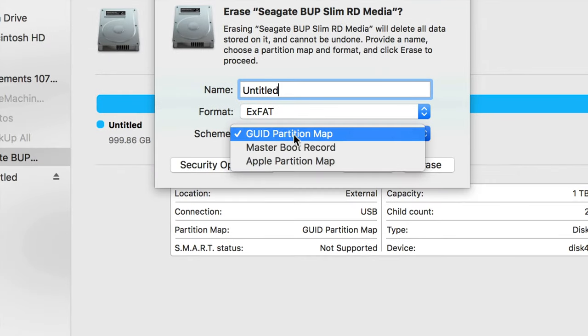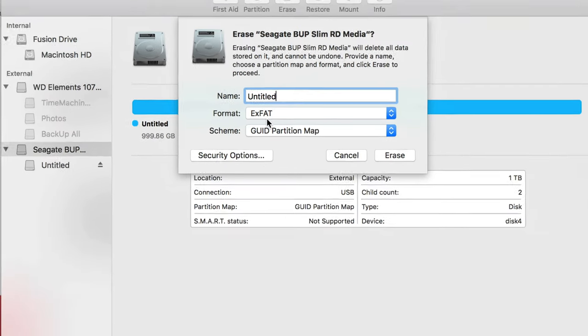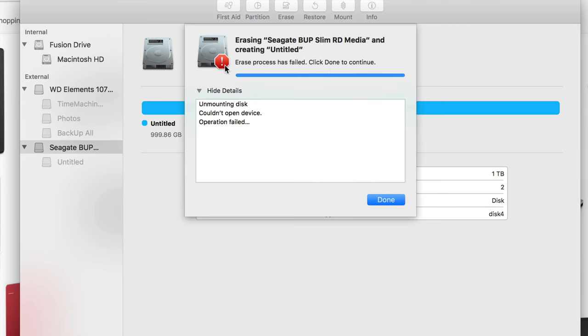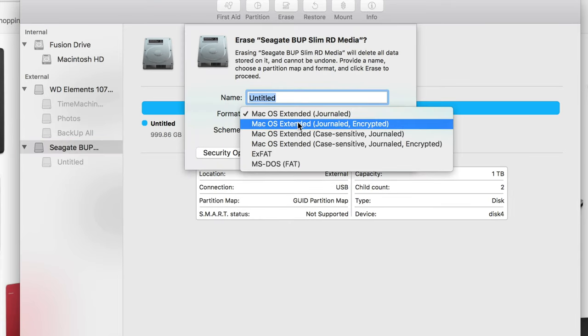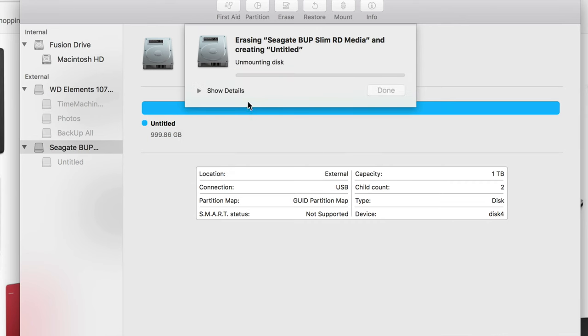The way to go is ExFAT — same type of partition. This is actually what most of you want, to transfer files between Mac and PC. You can put a different name if you want; you can change the name later without reformatting. Just click erase and it'll do it. If you get an error, don't worry — just click erase again, pick the ExFAT option, and erase again.